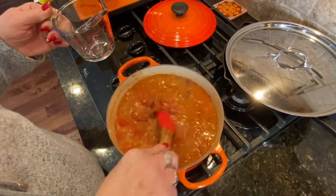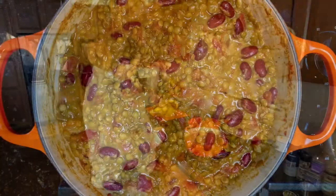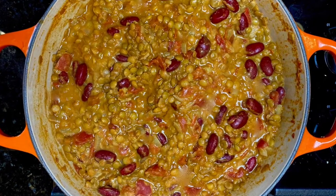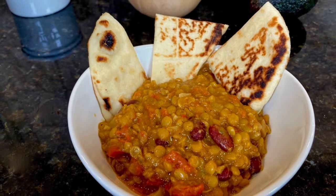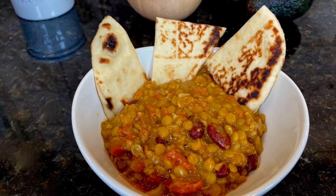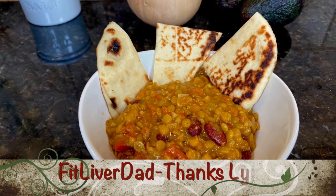The finished product looks very tasty and smells good. You can serve it over rice if you want — we decided to have it with naan today, and sprinkle some chopped cilantro or even some chopped peanuts over it.